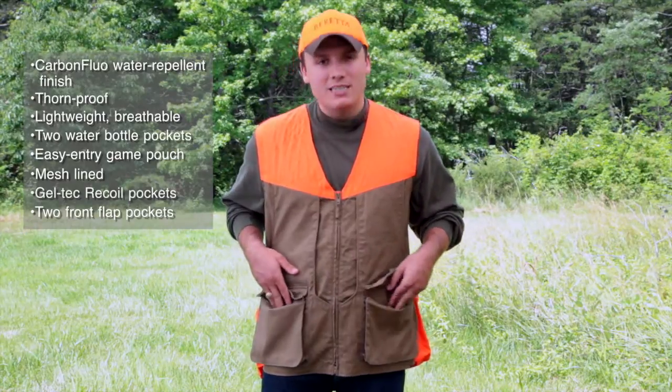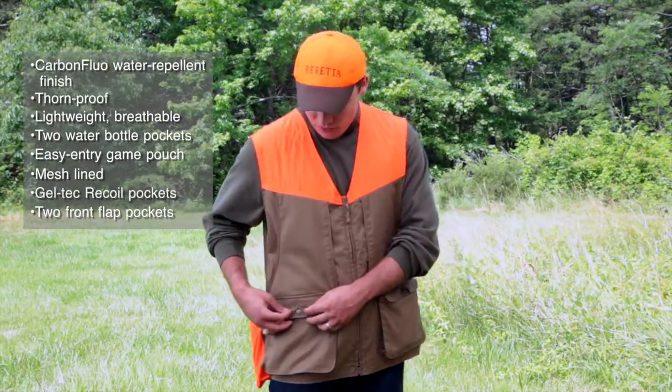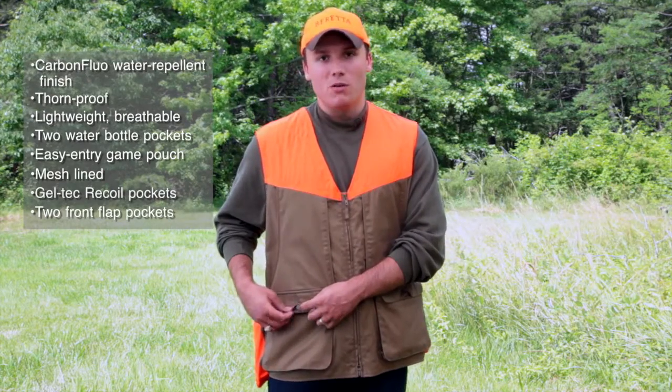You'll notice that we have the oversized game pockets here for your shells, as well as a nice feature to protect your highly prized Beretta shotguns. We have the buttons covered so you're not going to scratch up your nice double EL wood.